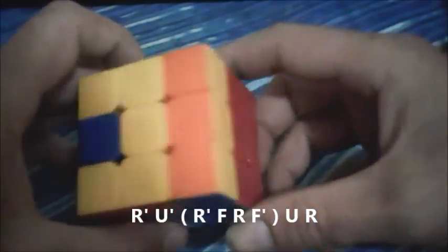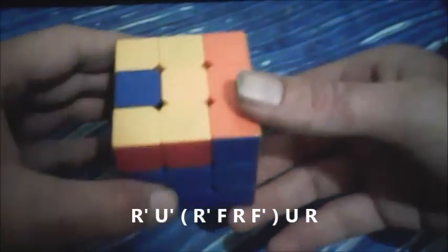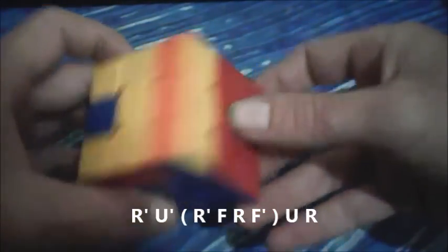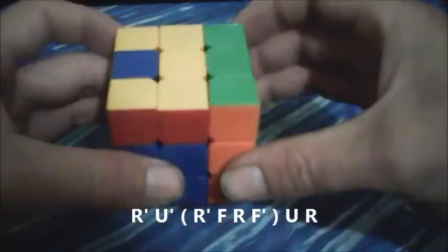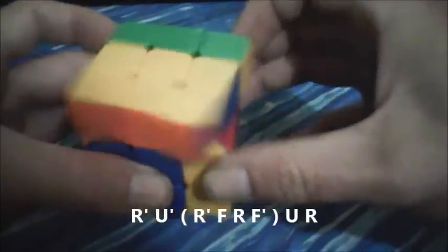And one last time — there's not much more to explain with this algorithm, so I'll just do it again: R prime, U prime, R prime, F, R, F prime, U, R.